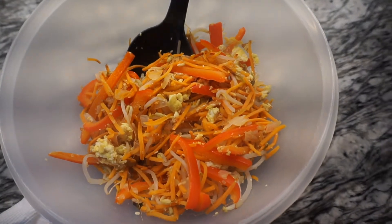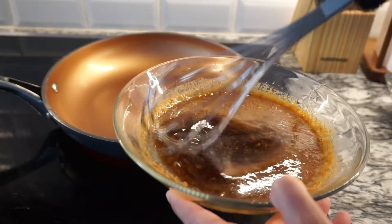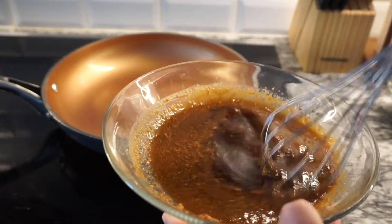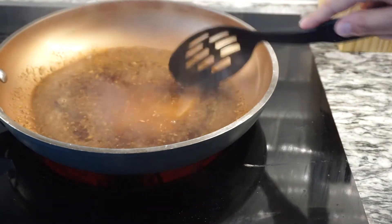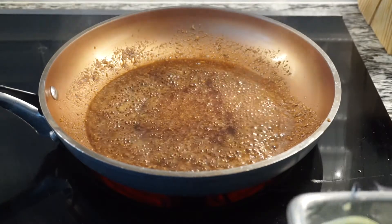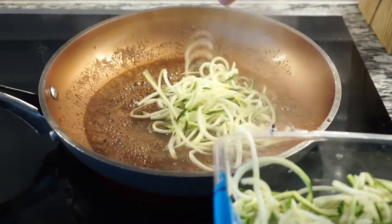Remove the veggies from the pan and set them aside. Now we're going to add the sauce mixture to the pan — you don't need to clean the pan, but I'm going to use a bigger one. We're going to bring that to a boil and let it cook for one minute, stirring the entire time. Then add five ounces of zoodles to the pan and let it cook for about a minute.